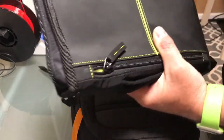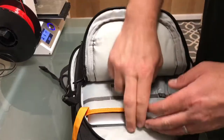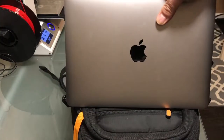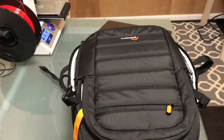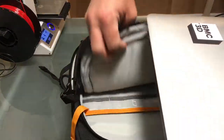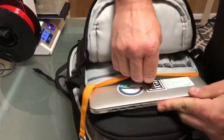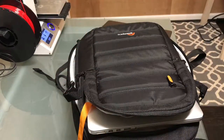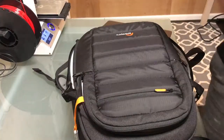Here's what really astonished me: not only could I get that tool pack in there, but I also got my MacBook in there. Now, it's not going to take a 13-inch MacBook Pro — the bag is just too small for that — but it does take the MacBook, which is really nice.